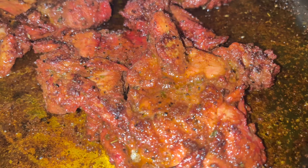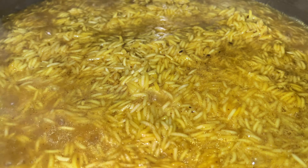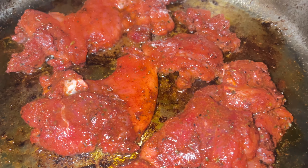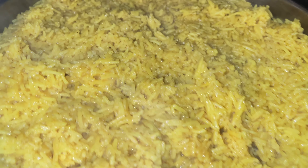I added water to the rice, just enough to cover it. I'll be monitoring this very carefully — I don't want it too soft. It's already started to bubble. I put the first set of chicken in and the first batch is ready.